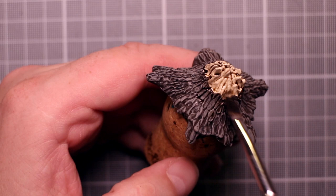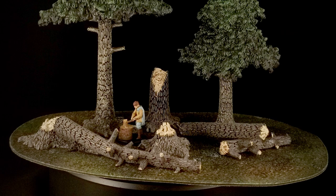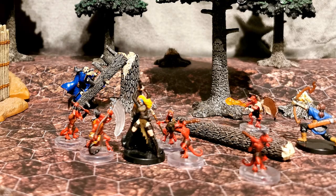Now let's see all these pieces painted up. I think they turned out quite nicely. And when you put them next to the pre-painted ones, they blend together perfectly. So that's it! I hope you found this little painting video helpful. Like, comment, subscribe — all that good stuff. And I'll see you in the next one!